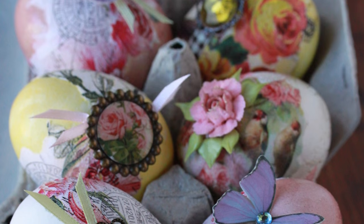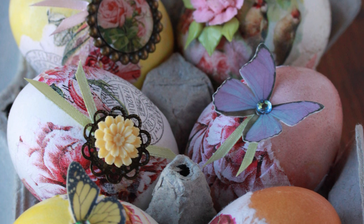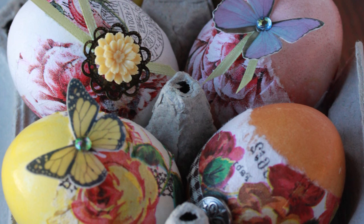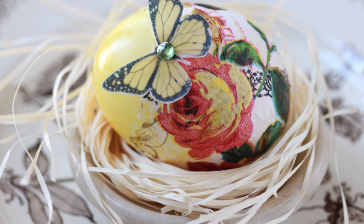Whether you're going to be blowing the eggs to have them for posterity or hard boiling them to eat them, you can use this decorating method because everything we're applying to the outside, though not edible, is certainly non-toxic and isn't going to be harmful to the hard-boiled egg inside. I'm going to be working with all natural dyes, so we're going to be talking a little bit about how to make those dyes and then we'll get into the decorating process.